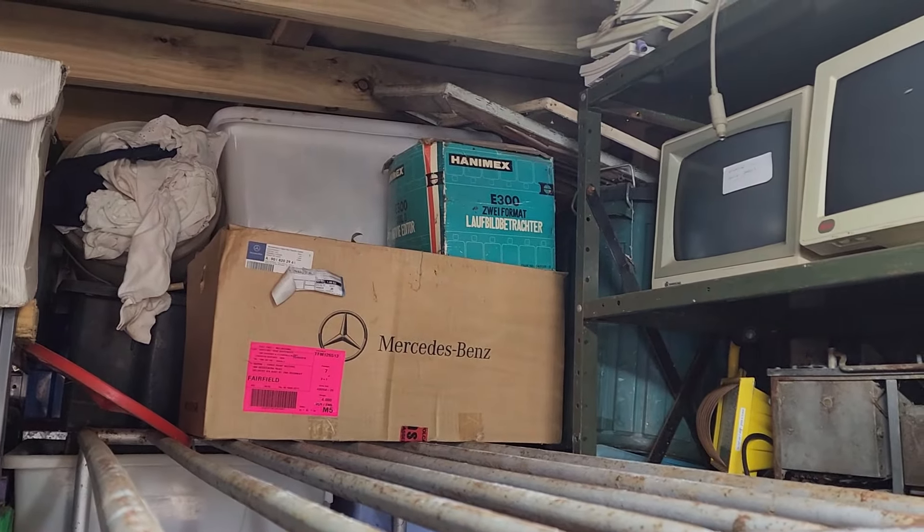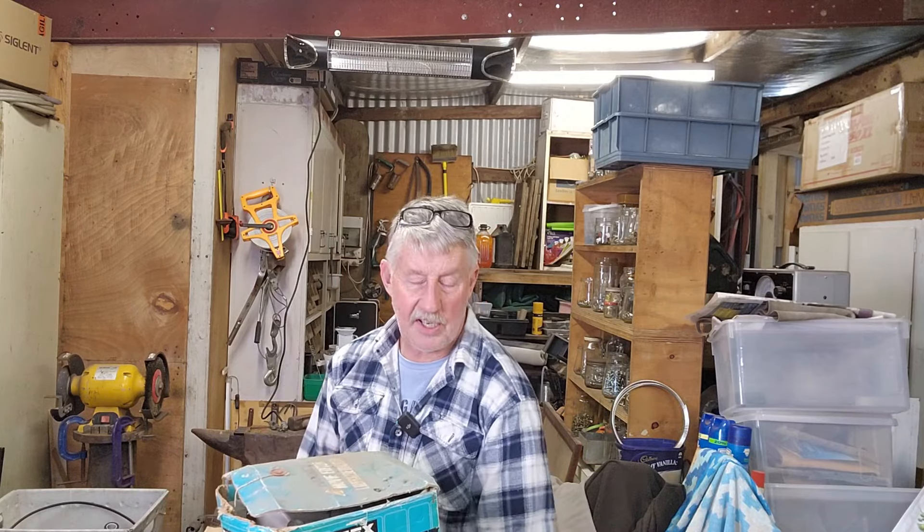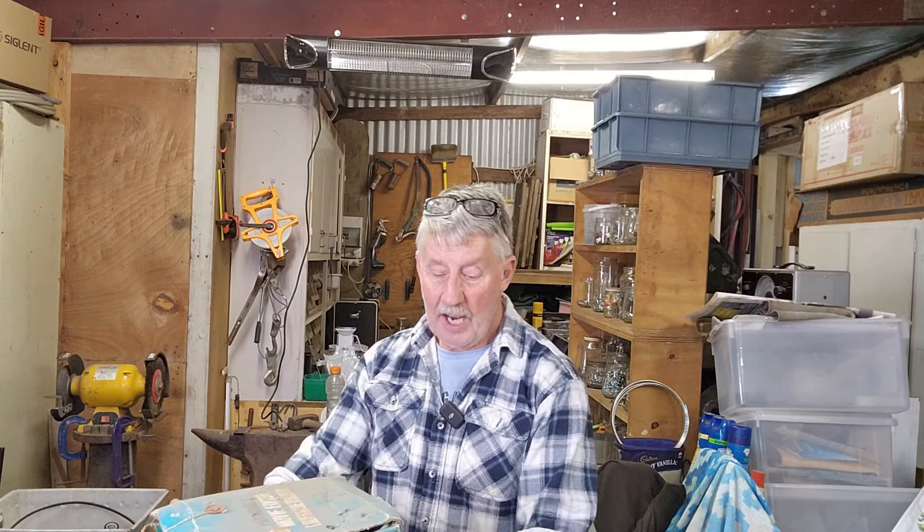Not terribly heavy. I have a feeling the van parts might be old headlights, and they might have come with it when I bought it — they're second-hand ones. Maybe even ones that the previous owner changed. So we'll have a look at that. And the movie editor is for, I guess, splicing the old film tape. So we'll check that out.